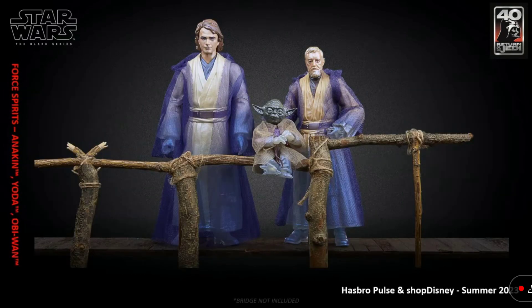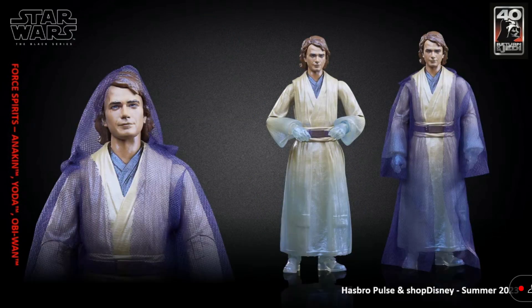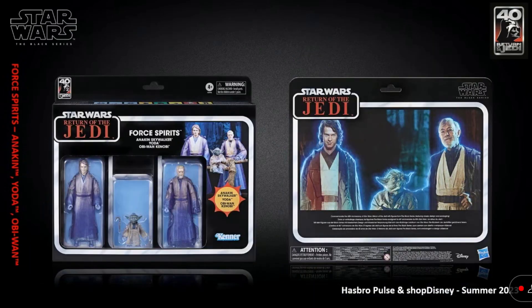Another addition to the 40th anniversary is this three-pack of Force Ghosts. I saw this and it was just really cool. I'm actually excited for this. There's the Anakin right there — that head sculpt looks phenomenal. And there's the packaging. I like that back image right there from Return of the Jedi. Nice vintage packaging for this set.